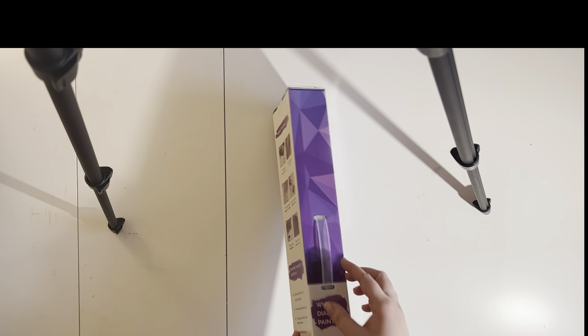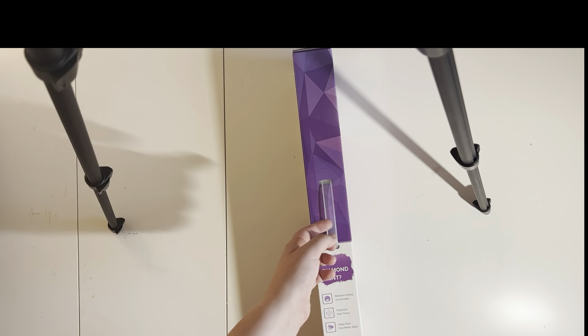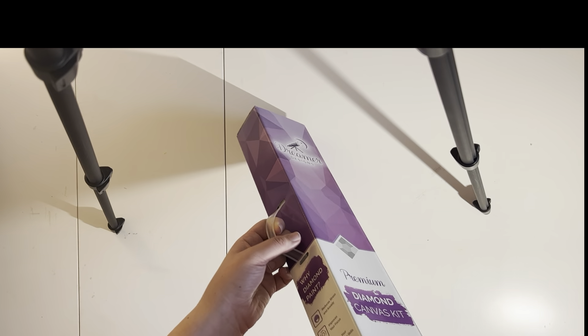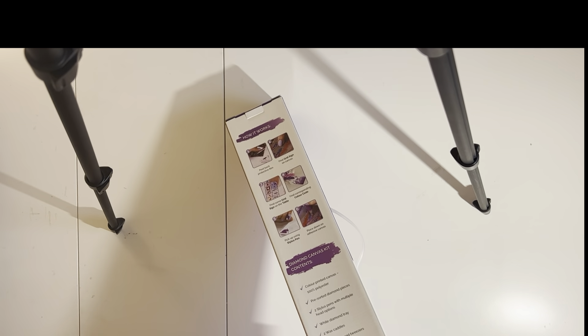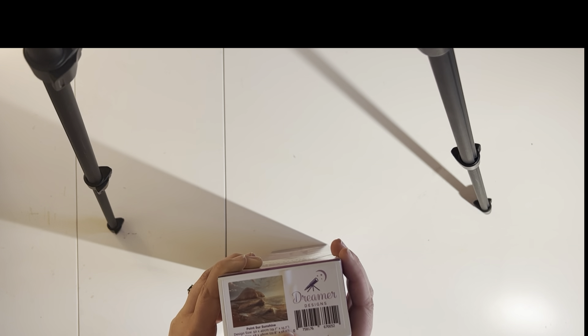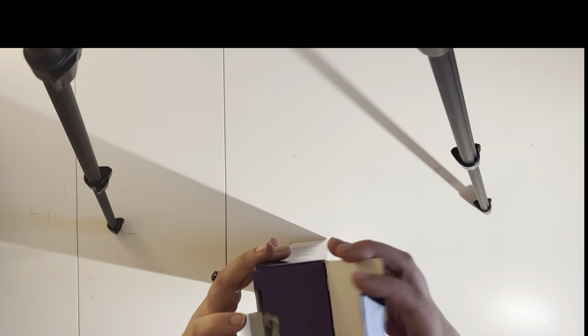So Dreamer Designs — this is the old version of their kits. I know they have upgraded their kits to a 2.0 version since then. But this is Point Sir Sunrise, and I really do hope I am saying that correctly. It is a 50 by 40 cm design and it is a full drill canvas. So let's go ahead and open this up.